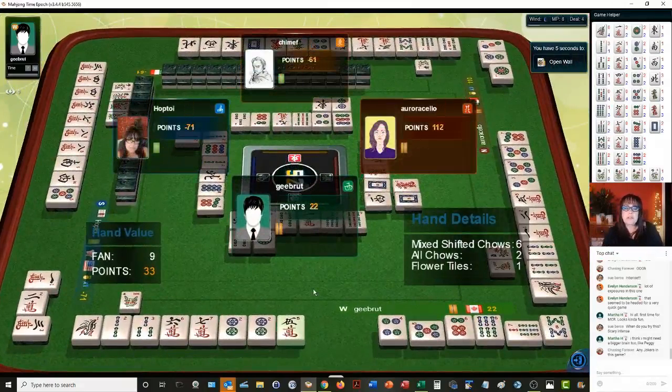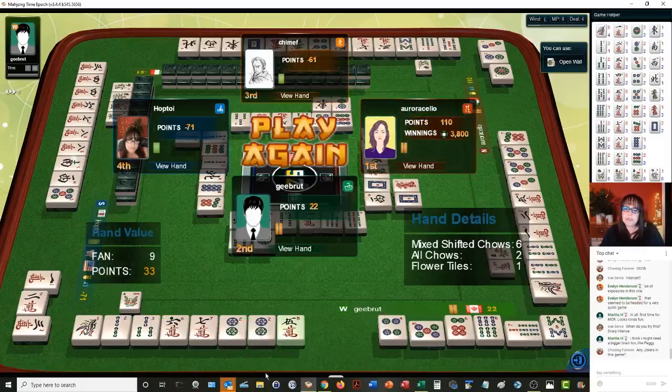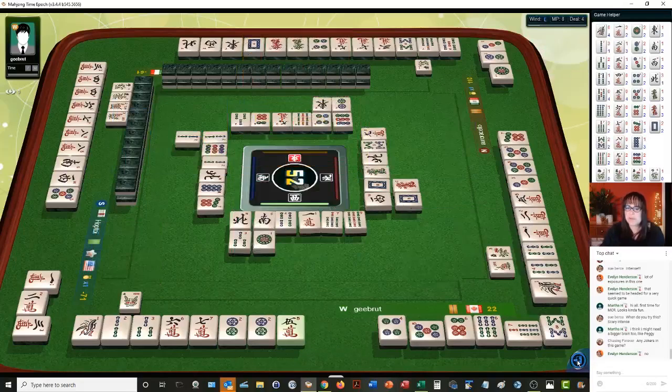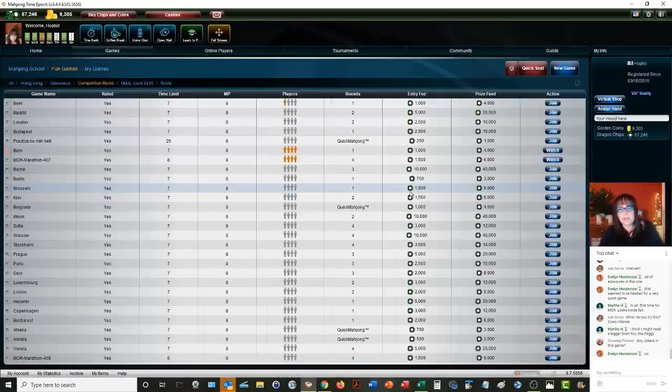They have four, five, six; five, six, seven; seven, eight, nine in three different suits — that's mixed shifted chows. Let's go again. We'll go for one more round for this live stream. No jokers in this game, and flowers are not played in your hand. Flowers are bonus tiles — you cannot count the flowers as part of your eight-point minimum.